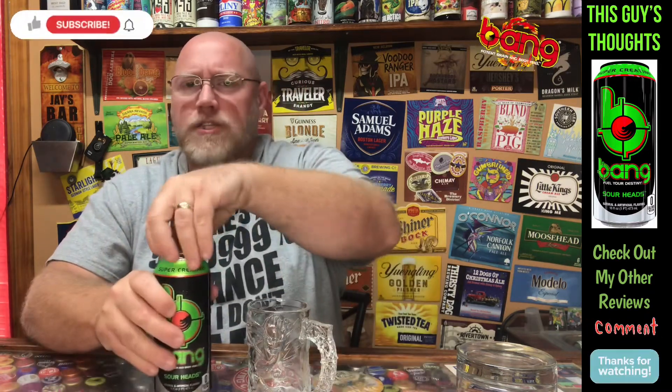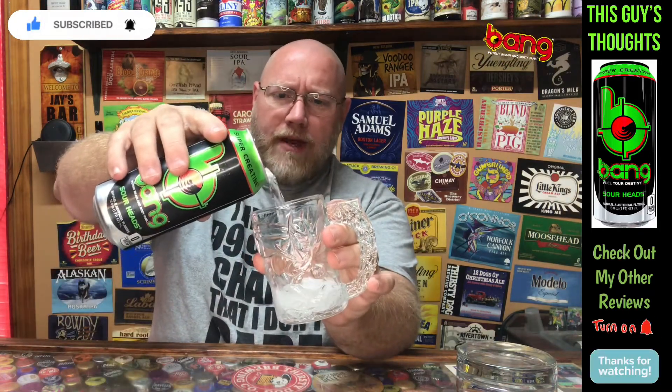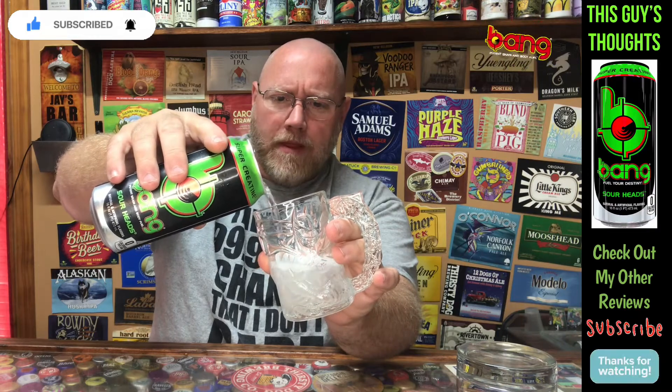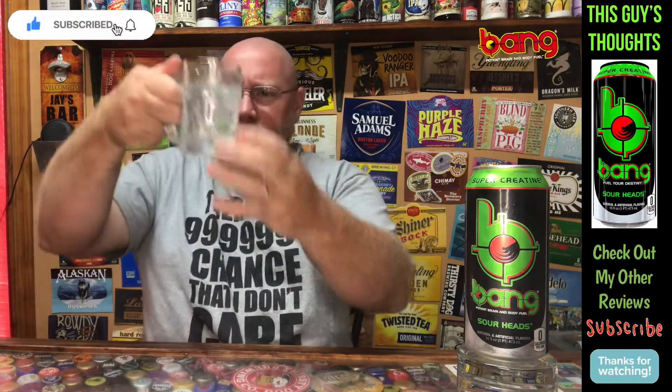So let's crack this thing open and get a pour on it, see what it's all about. Oh man, I was kind of hoping it would be green — not clear. Oh well. As you can see, it's just clear, very very clear.